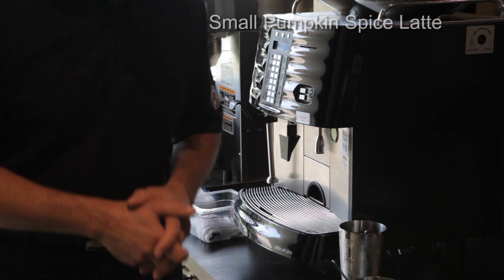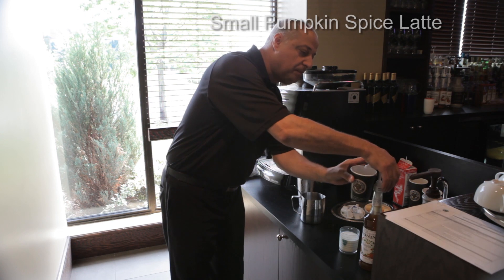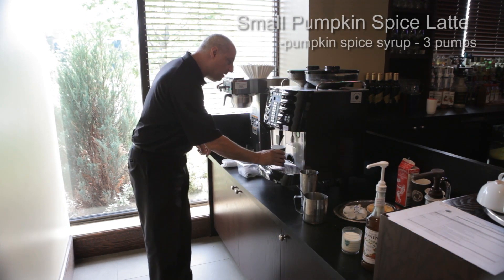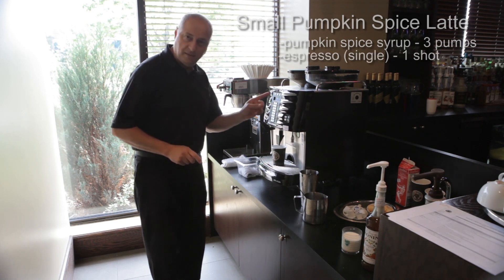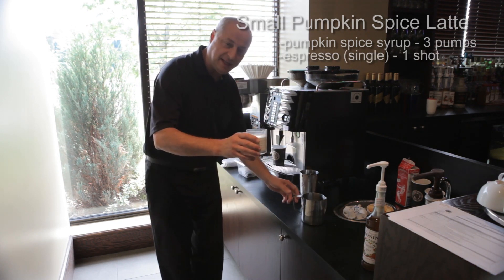The first thing we're going to do is take your cup and put in three pumps of pumpkin spice syrup. From there, go to the special machine, place the cup underneath, and hit your single espresso button.